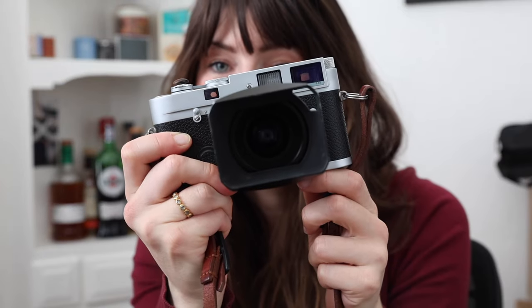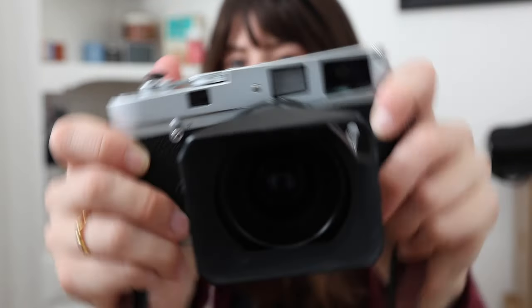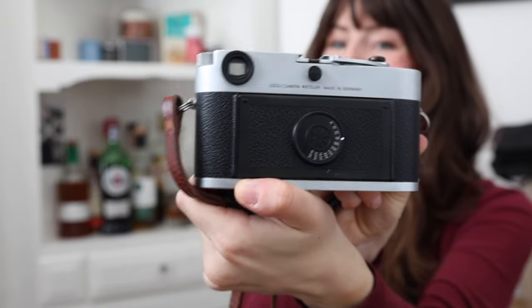Hey there. It's hard to believe that I have had this camera, the Leica MP, for a year. I thought it felt like a good milestone to talk about how I've used this camera, so I hope you'll indulge me and let me chat about how my year has been with the Leica MP.